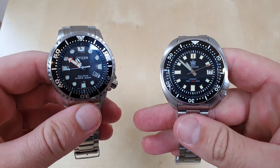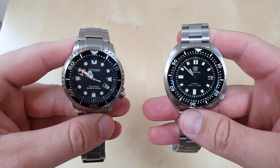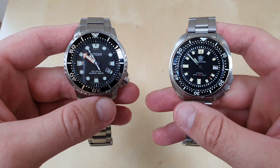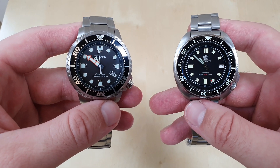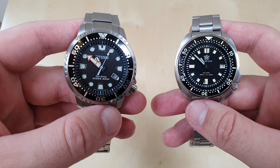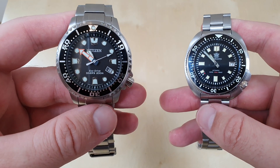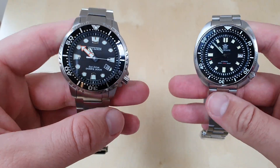Good morning, it's Dave at AllThingsImportantReviews. I've got with me today two popular dive watches for a comparison review. On my left is the Citizen Promaster EcoDive, which is a Solar Divers 200 — a certified Divers 200-meter watch with solar technology, meaning it has a rechargeable battery inside that will last years and years.